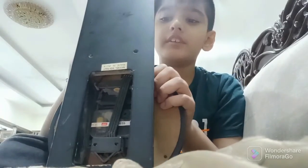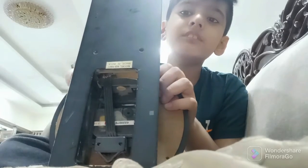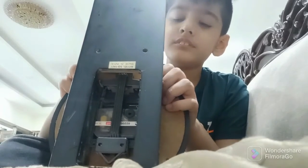We have it installed! Let me show you — look at how quick it is. Here we go! Let's go, let's go, let's go!